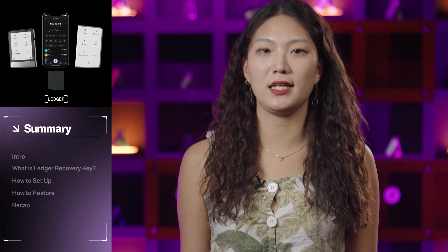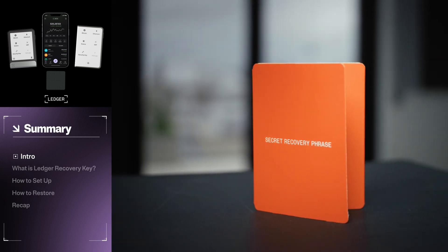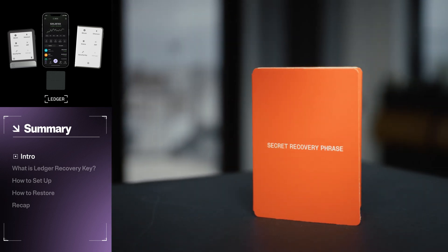Your Secret Recovery Phrase is the cornerstone of secure self-custody. That's why it is paramount to have safe and accessible backups of your Secret Recovery Phrase to ensure you're always in control of your crypto in the event you lose or get locked out of your Ledger device.